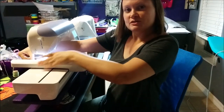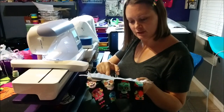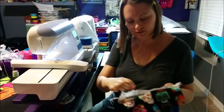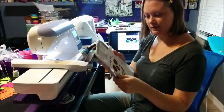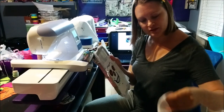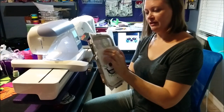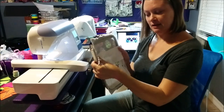Our next step is to stitch all the details around the mouth, the eyes, and the nose with black thread. Once we've finished all of the black stitching, next we'll be doing the little circles on the center of the flowers. Then remove your hoop from the machine, cut that little jump stitch. Now we need to take our small piece of white fabric, line up the edge of that fabric with the edge of the zipper and the placement stitch, and tape that down.